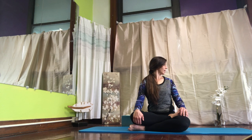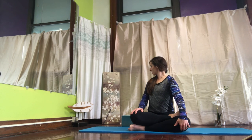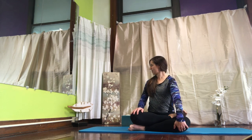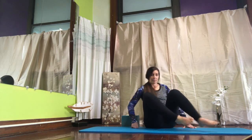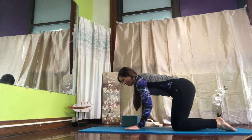Let's go ahead and turn and look to the right, sitting nice and tall, and then turn and look to the left. One more time to the left. And to the right. Let's go ahead and come to table.